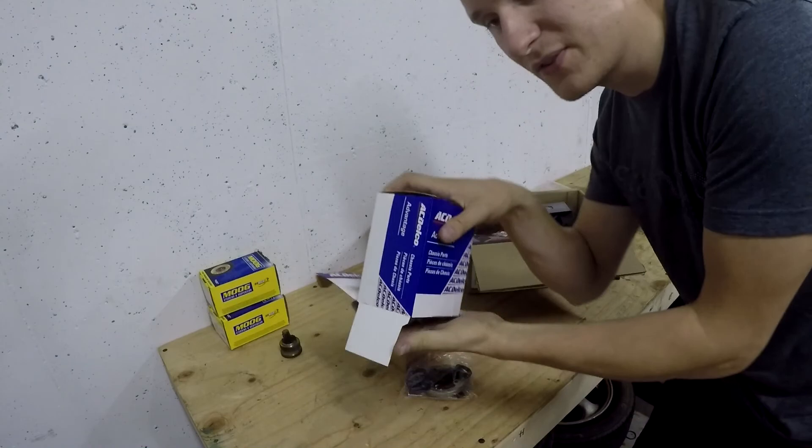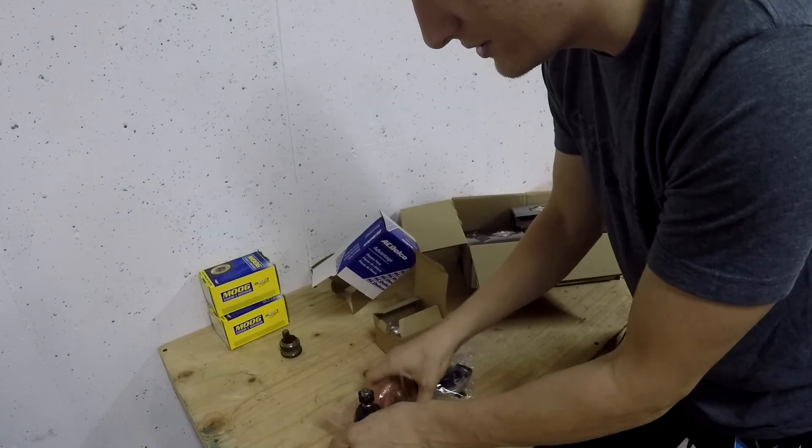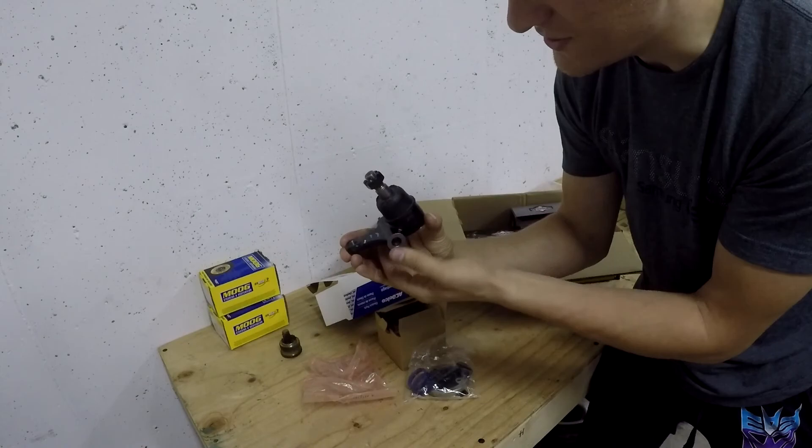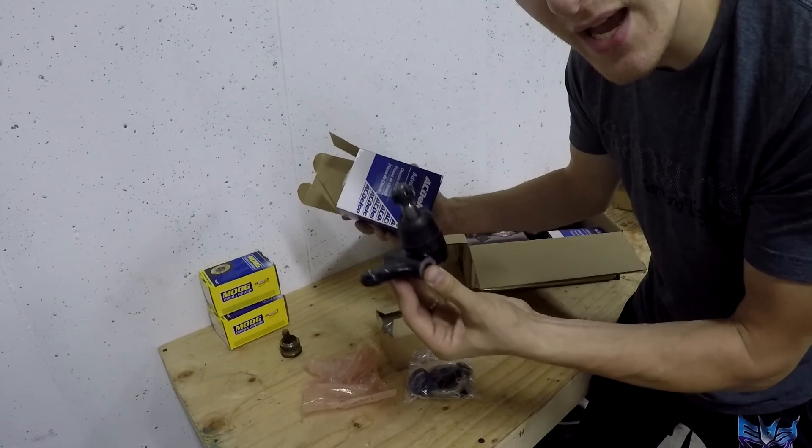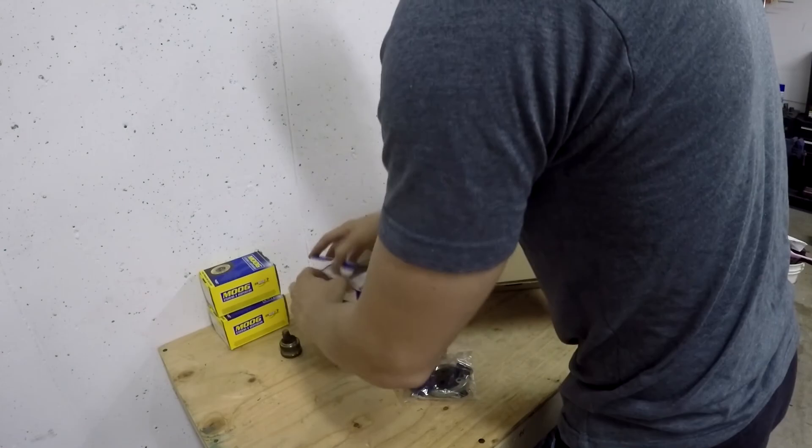And then for these guys — we still have the old parts, however I decided to go ahead and replace them. These are the lower control arm bushings for the front suspension, and I think this was like 16 bucks. These are AC Delco — AC Delco makes good stock parts and they're not expensive. So spend the extra money; you won't regret it.